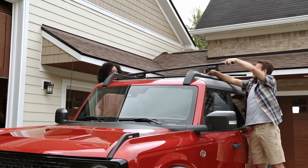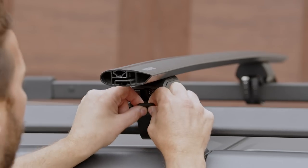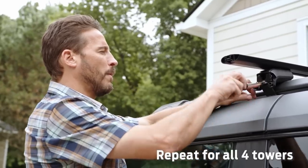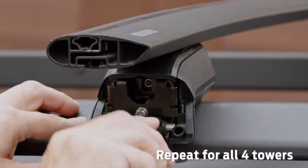Now you're ready to put the bars on your Bronco. Pull the strap beneath the rail and hook it on the tower. Then turn the strap bolt to the right to tighten it down — turn it for three rounds of multiple clicks.